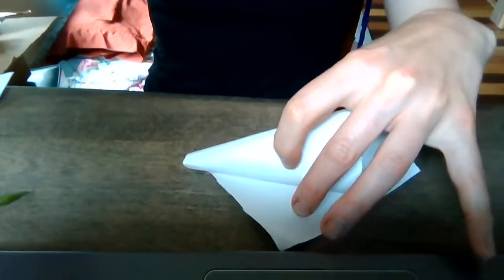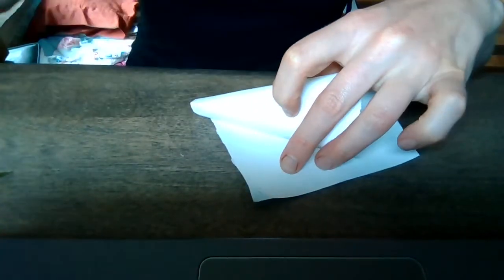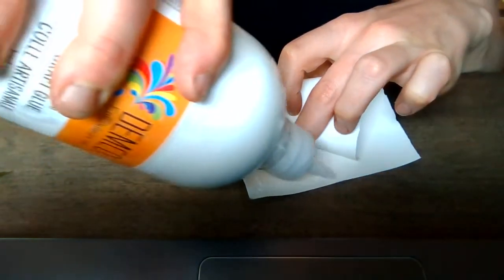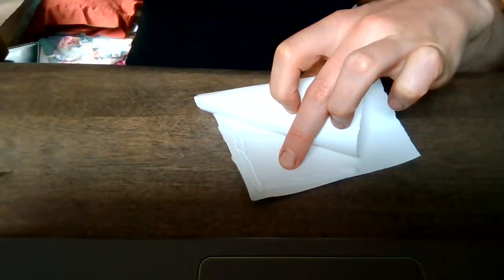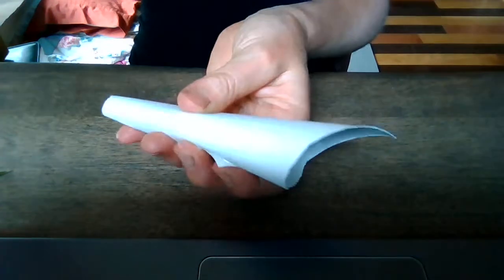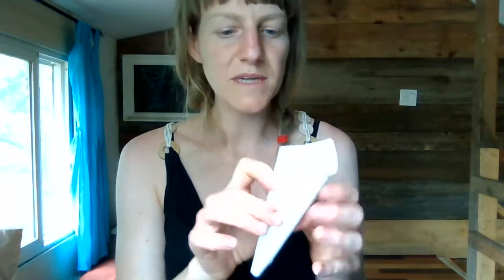When that's ready, we are going to glue — you can also use tape, totally fine — that edge. Put a little dab of glue and then just hold it. If you're using glue, you'll need to hold it for a moment to let it set. If you're using tape, you can just tape it around the outside. You can even staple it — if you have a stapler, put a couple of staples in.